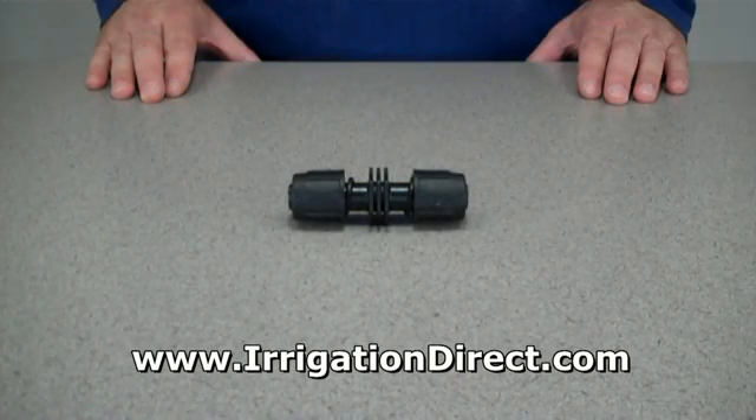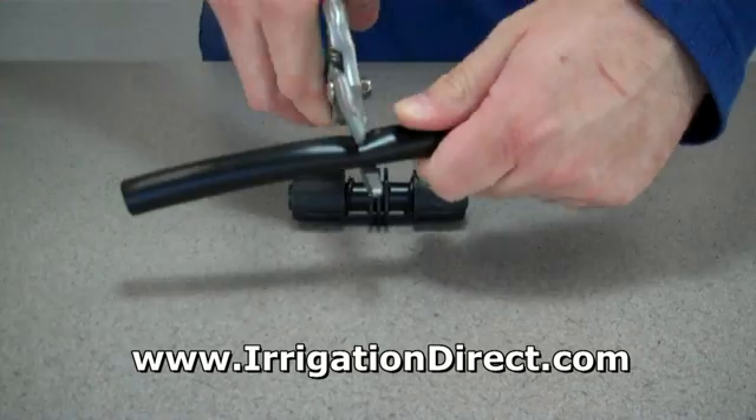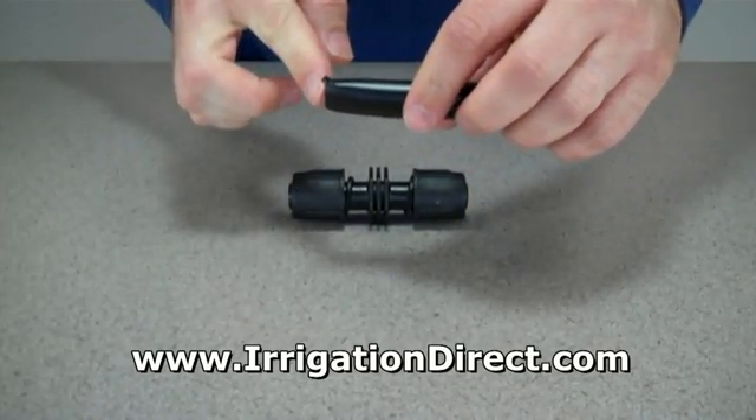Installing a direct lock coupling is quick and easy. To begin, simply cut your drip tubing with a pair of clippers or scissors. Make a straight cut across the pipe to ensure a tight fit.